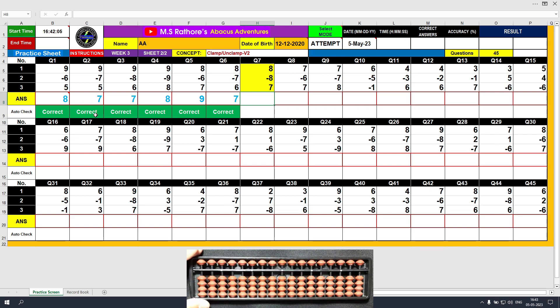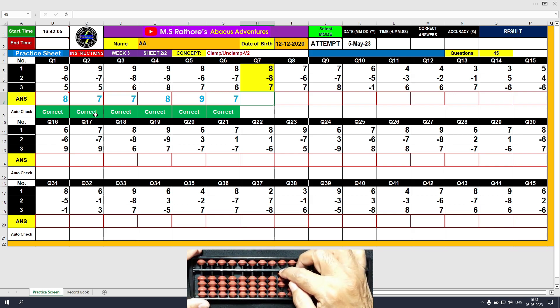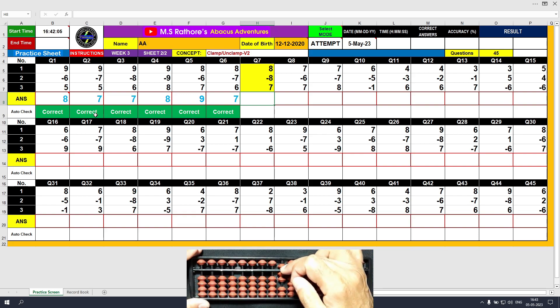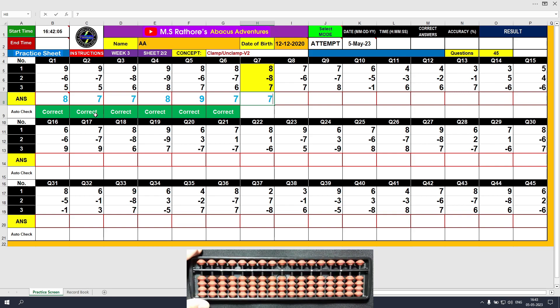Question number 7. Plus 8, the answer is 8. Minus 8, the answer is 0. Plus 7, the answer is 7. Clear and type 7.